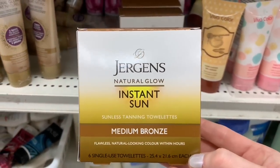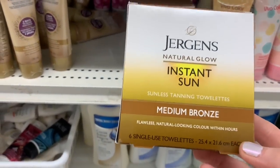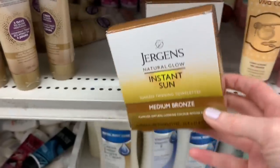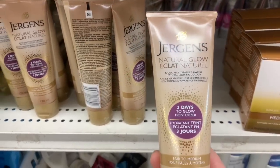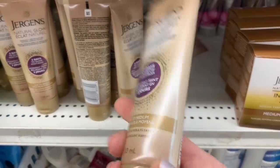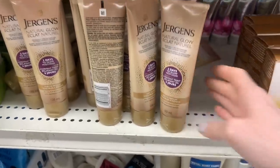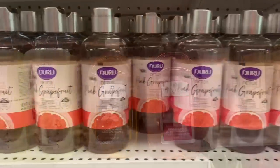Maybe one of the deals of the day here: Jergens Natural Glow Instant Sun — these were the towelettes in the box, and they are like $10 plus at other stores. I could not believe it. And then we had Jergens Natural Glow Three Days to Glow lotions. They only had it in fair to medium here, but that stuff is expensive elsewhere.